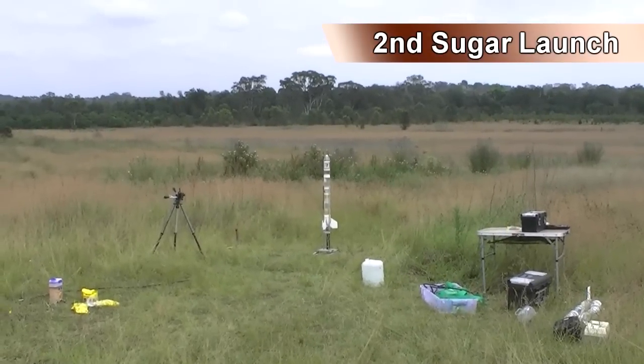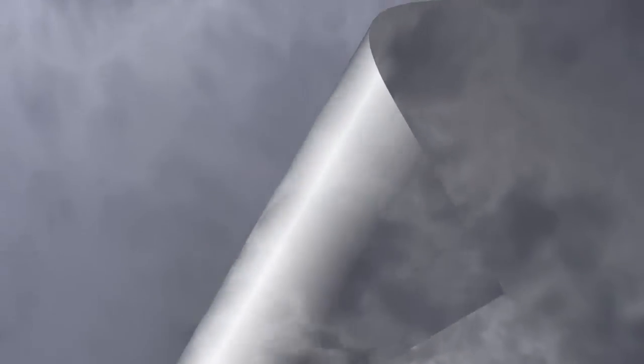Four, three, two, one, go! Oh, what a sweet launch! The second launch used more sugar.